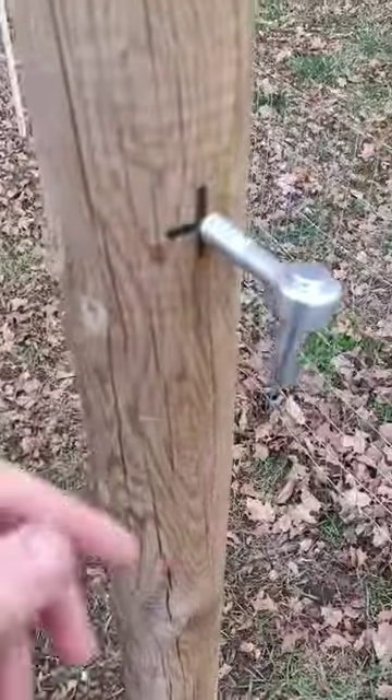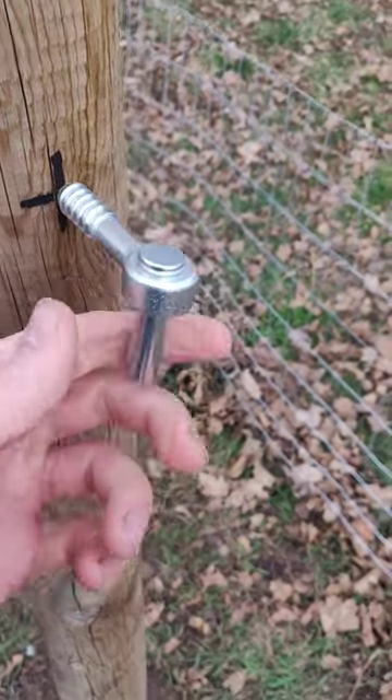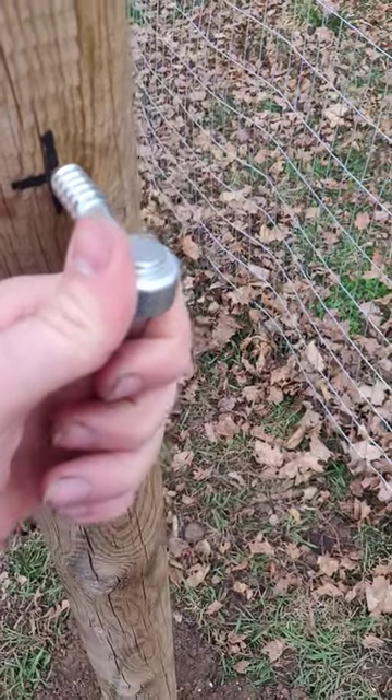Most of these videos show installing the top hinge pointed down, kind of like this. And that works — it lets you adjust it and make it super tight.